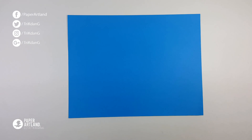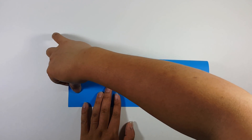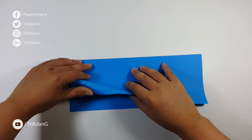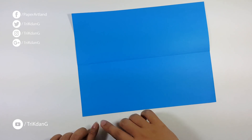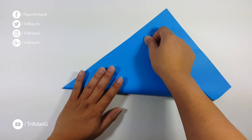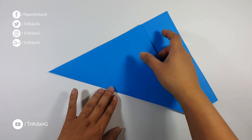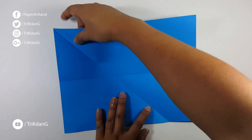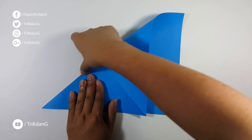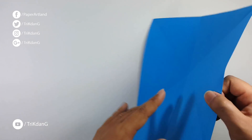First step is to fold the paper in half, like this. And then, unfold the paper. Now, let's start from this edge, fold it to the other edge. And then, repeat the same fold for the other side. Now, unfold the paper, and then turn the paper over.